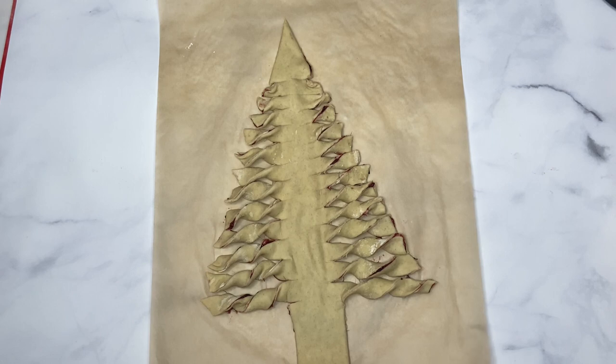I am going to put it in the fridge for about 10 minutes and then pop it in the oven. The oven is going to be at 350 and I'm going to bake this for about 13 to 15 minutes. And I'll show you guys how it looks in the end.